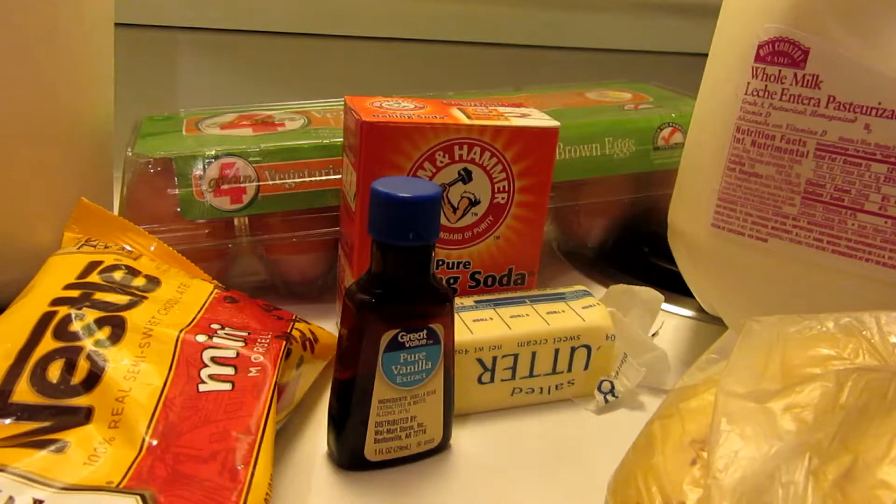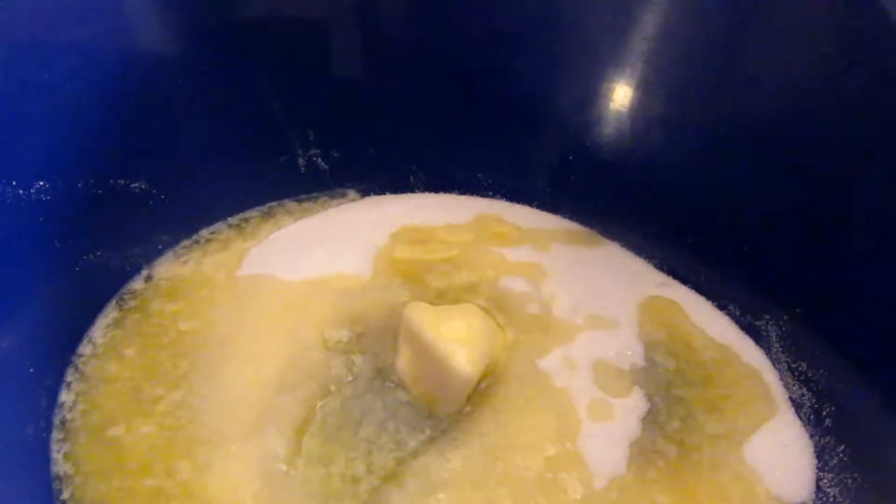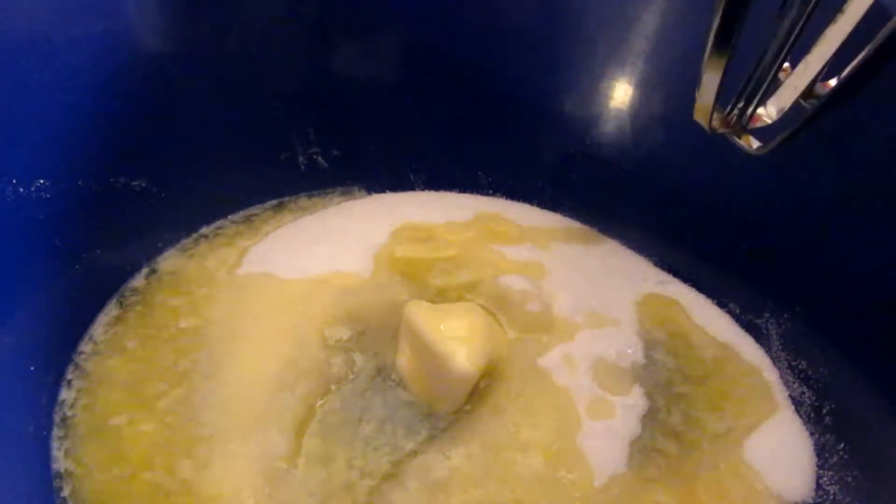We're going to preheat our oven to 350 degrees. So to our bowl we are going to add one cup of sugar. We're going to cream or mix our butter and our sugar together, and I'm just going to beat this on low.